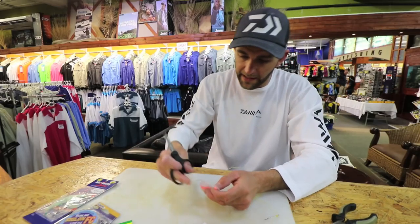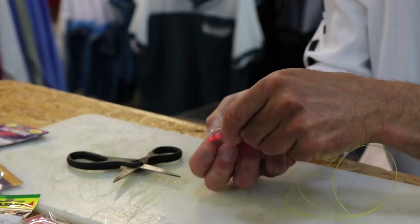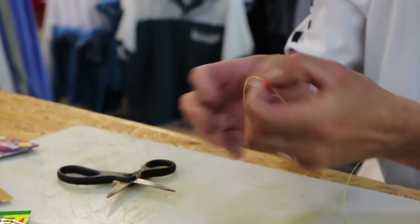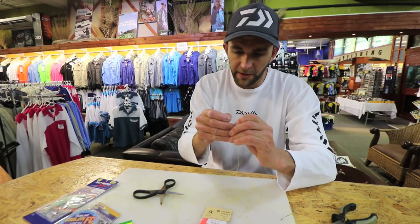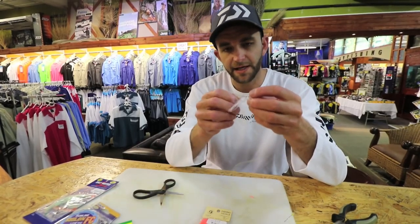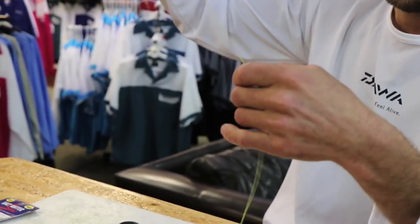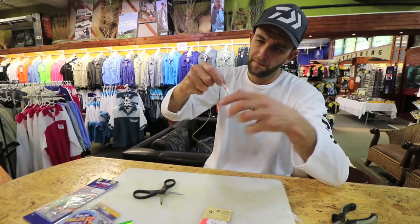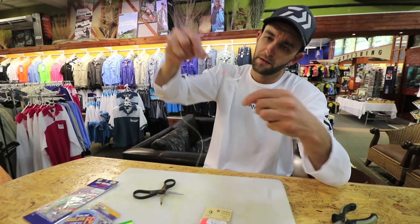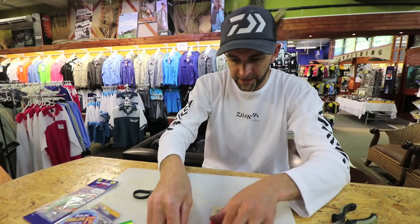Another bead — I'm going to go a different color here, I'm going to go pink. Slide that one on. I'm going to put another Yamashita skirt on, and as I said, you can use different colors to mix it up. Slide that over.